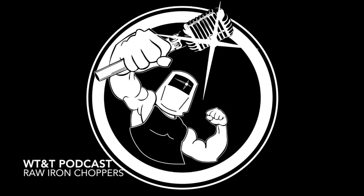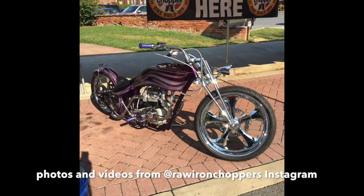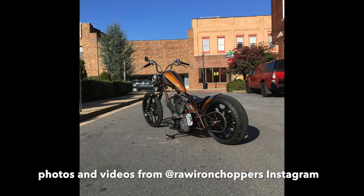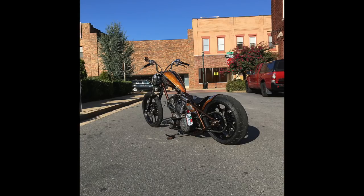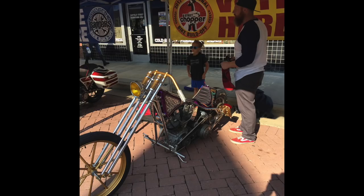Welcome to the Welding Tips and Tricks podcast. I'm here with Roy Crumrine. This week we have a special guest — he's on Instagram as Raw Iron Choppers. His name is Jesse Serpan. Jesse is literally calling in from his truck, heading home from a cycle show in Chicago.